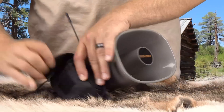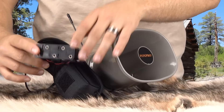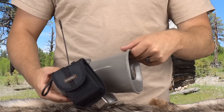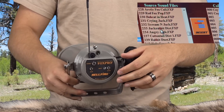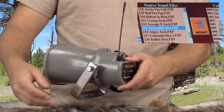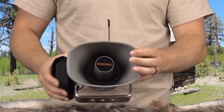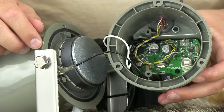The Hellfire uses a high quality speaker and operates on 10 AA batteries, which gives it great audio and super loud volume. It will come custom programmed with 75 sounds of your choice when purchased at AllPredatorCalls.com, and has a maximum capacity of 200 total sounds. All the electronics are miniaturized and sealed inside the back cap.